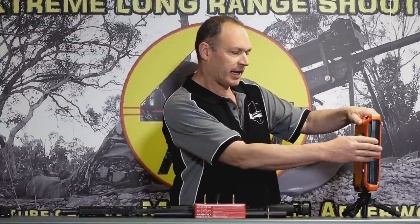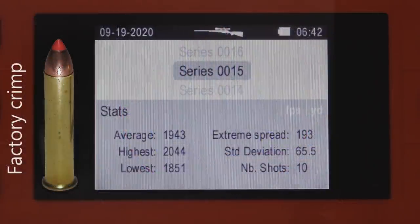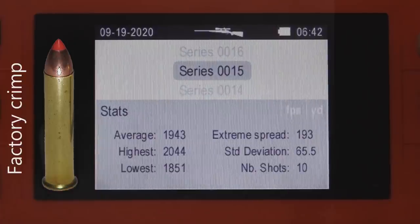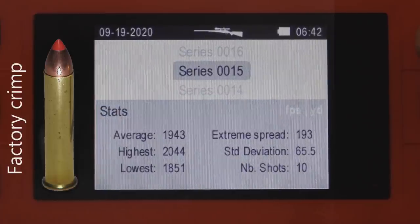Here's what we saw with the factory ammo — this is Series 15. You can see we've got an average speed of 1943 fps, slower than advertised — they're expecting over 2000. The highest was 2044, lowest was 1850, so an extreme spread of 193 and a standard deviation of 85. It was terrible — all over the place, low, high, and random all the way through. You just didn't know what the next shot was going to be speed-wise.